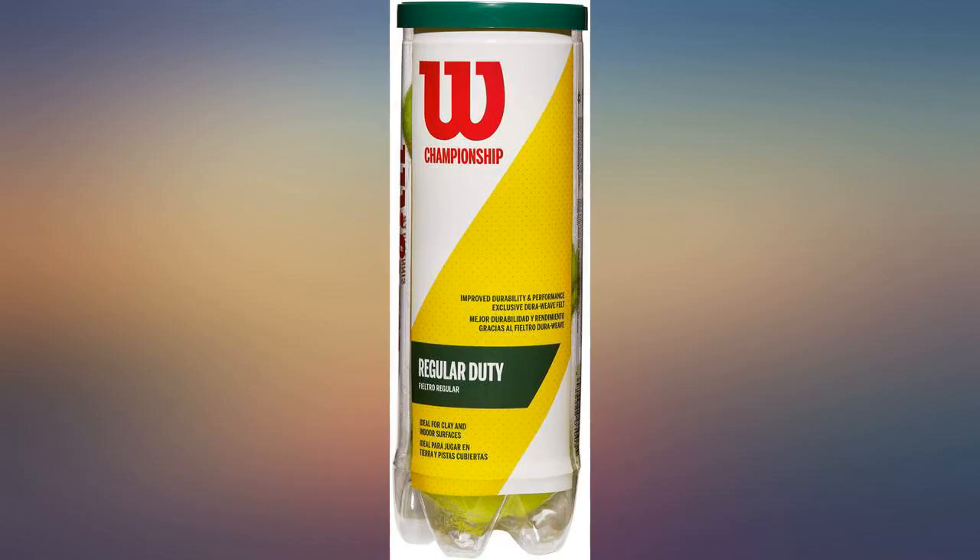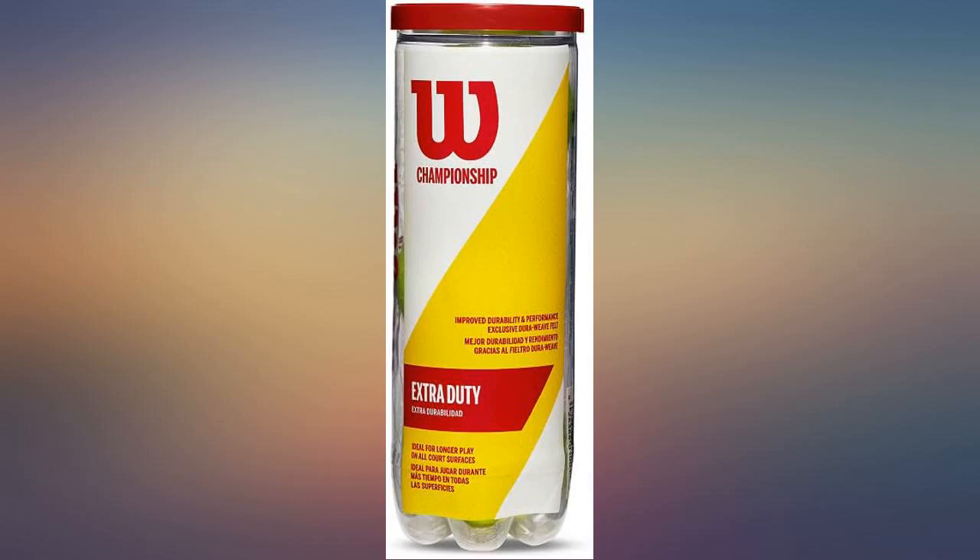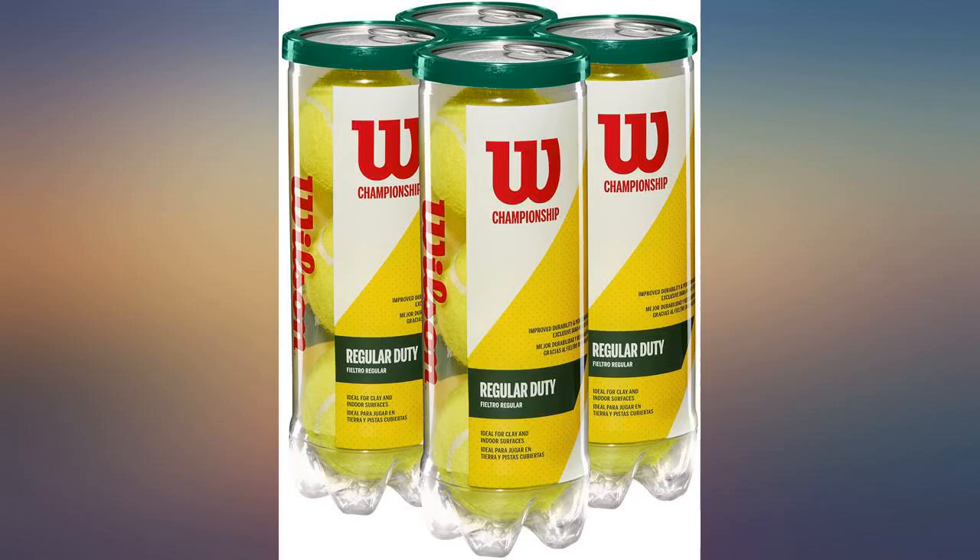After going through many, many made-for-dog tennis type balls that came apart in minutes, we ordered the real deal and are still playing fetch for hours. Excellent product.